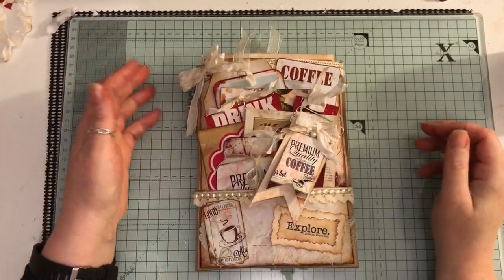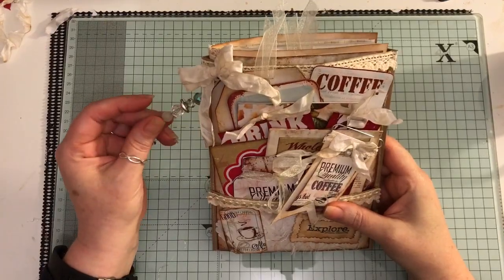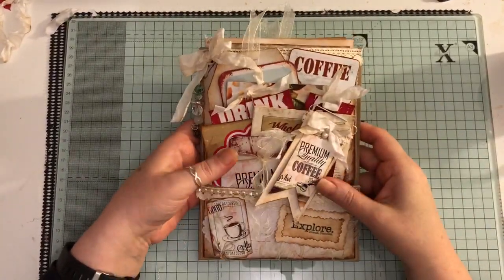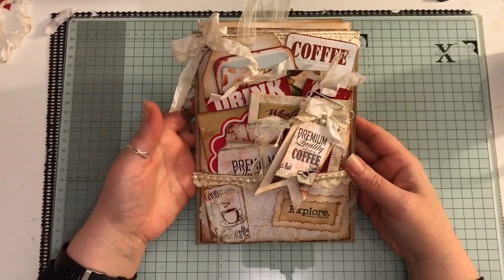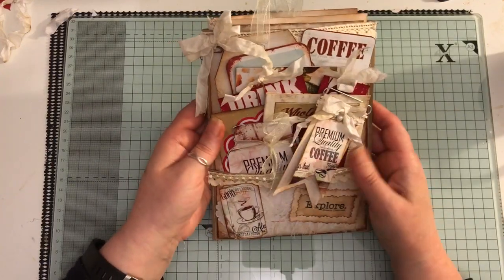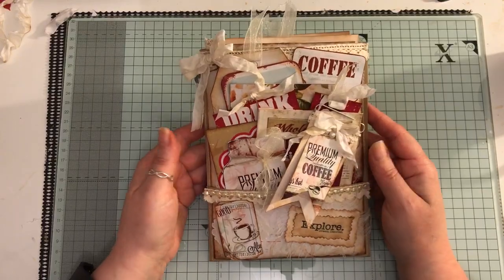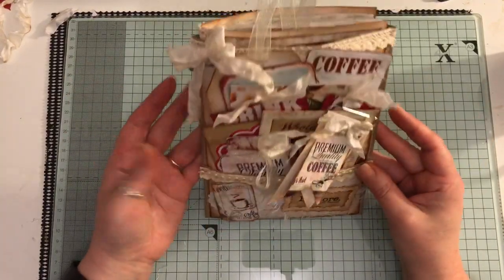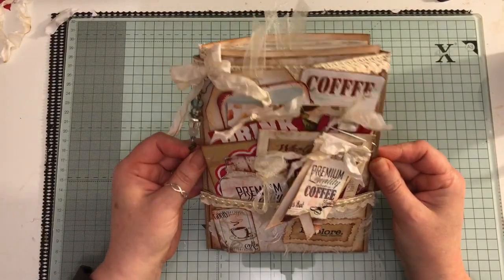Hi everyone, I've just come to share with you another stuffed paper bag with a journal inside. I'm not really sure what to call them, but this one is using a new kit from Arty Mae's, which is her coffee themed kit. I'll put a link to that down below — it's absolutely gorgeous. I'm not a coffee drinker but I do like coffee themed things, so this one turned out really chunky, chunkier than I planned.